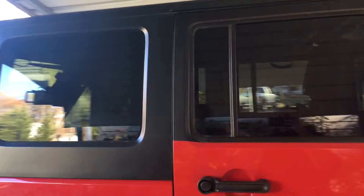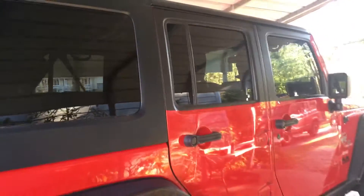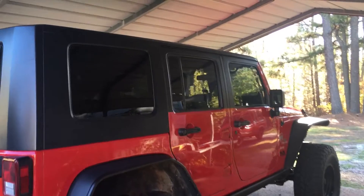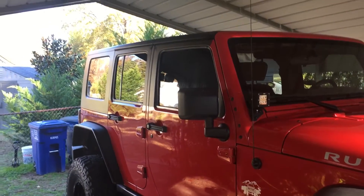I want to see if I should go ahead and do the other side or peel this off because it looks stupid. I mean, it turned out pretty good — it matches the hardtop well. It's pretty unique.